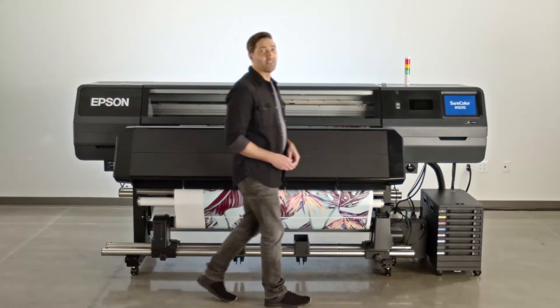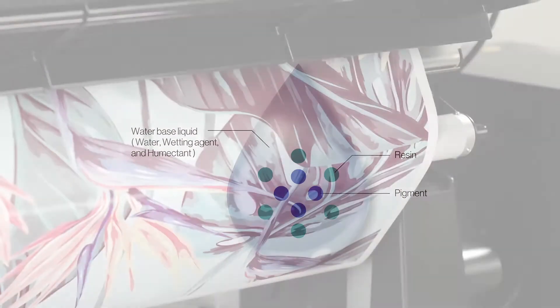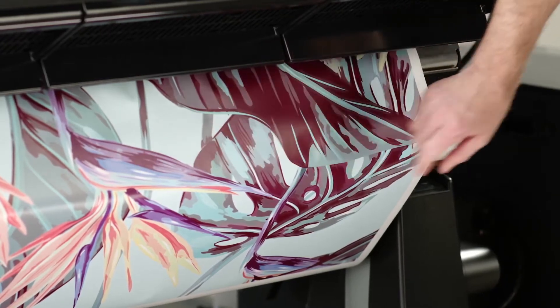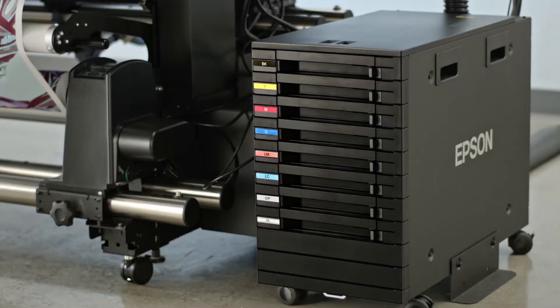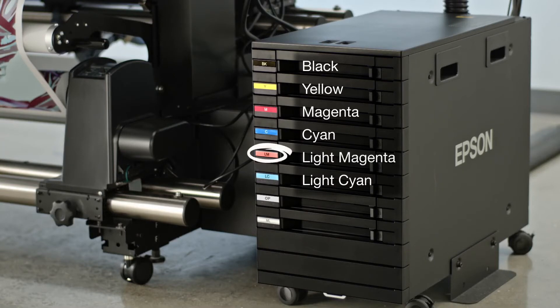First, let's talk about the Ultrachrome RS ink. This water-based resin ink offers some key productivity advantages – namely quick-dry for immediate lamination and high scratch resistance for unlaminated prints. In addition, this six-color ink set – cyan, magenta, yellow, black, light cyan, light magenta plus optimizer – delivers vivid, accurate colors.